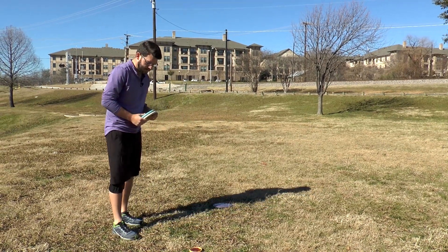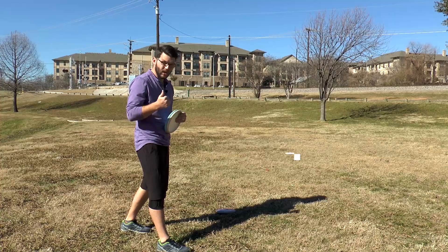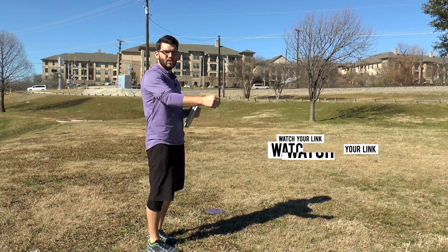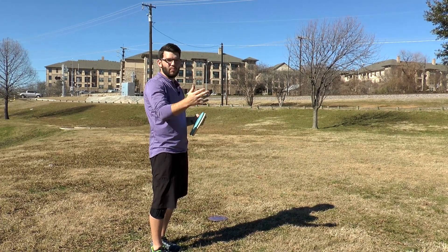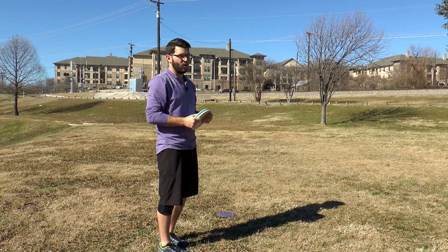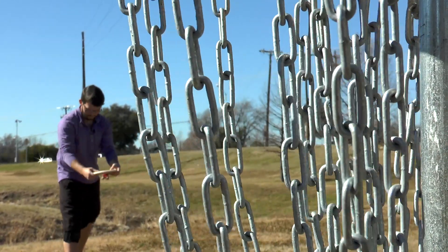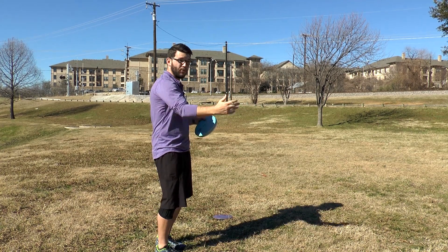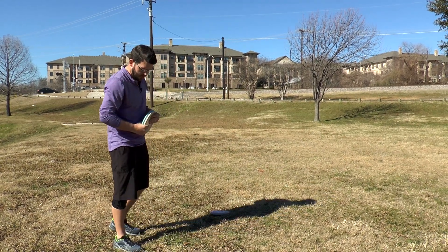My putting routine starts when I put my mini down. My mini has three phrases on it. Number one is 'watch your link' — I pick a chain link on the basket to focus on, even after I let the disc go. A lot of times when I miss putts, my eyes are following the putter. But when I'm focused on the basket, I'm making those putts. If I'm close enough I'll pick the intersection of two links. From here I'm picking one single link on the left side of the pole, since my natural aiming eye is my right eye and I tend to pull slightly right.